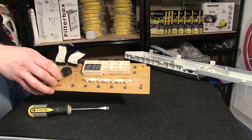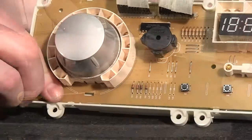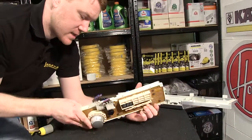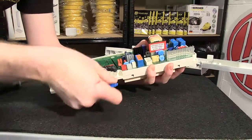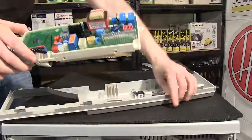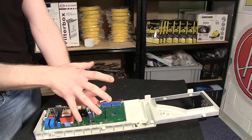With the circuit board removed from the old surround, you can place it in the new surround. Now it's just a case of reconnecting the connectors and screwing it back into the control panel. With the circuit board now screwed into the control panel, I can reattach it to the machine.